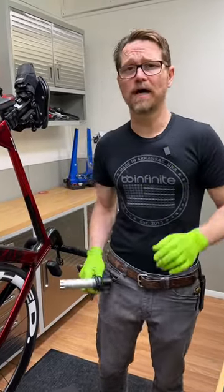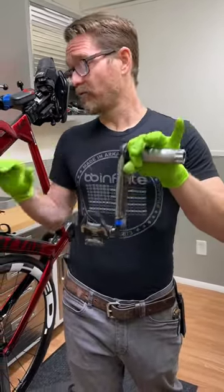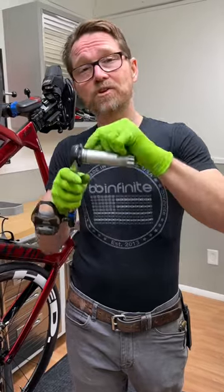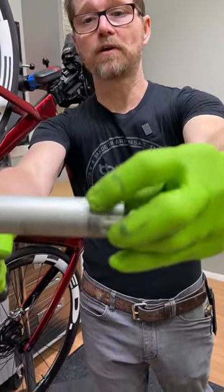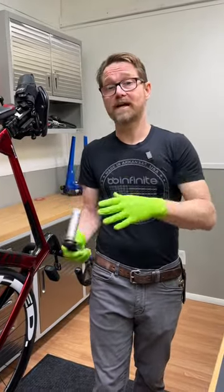Does BB Infinite do it that way? Absolutely not. That's why we have polymer inserts that isolate this from the steel bearings and make sure that you don't wear out your crank set and cause not only premature destruction of your crank, but creaking problems that onset rapidly.